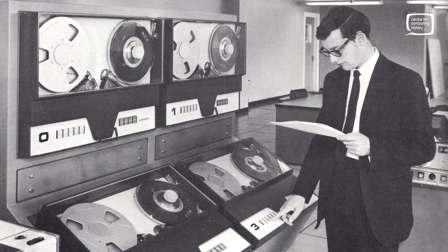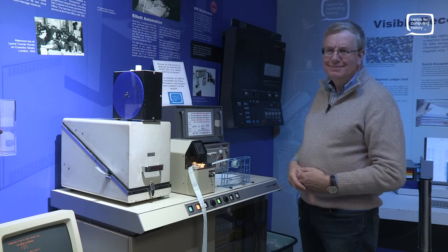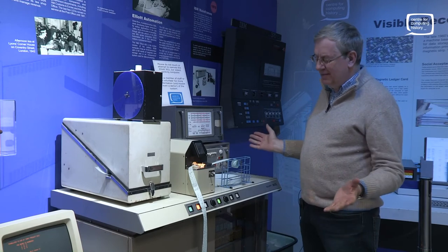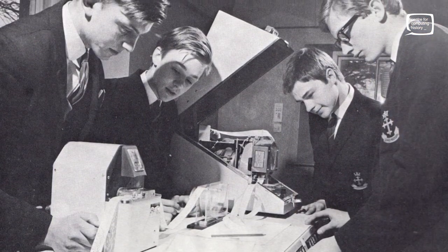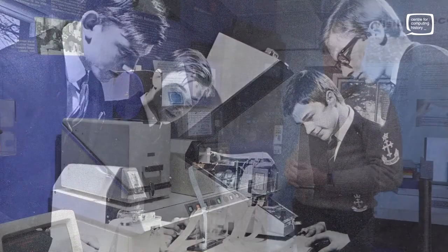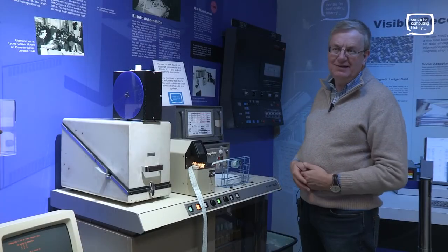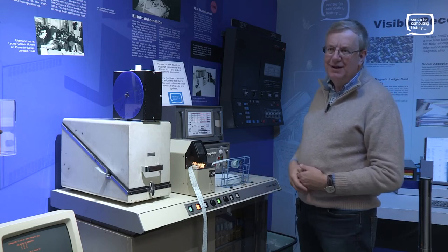If you went and saw one in a university, it would typically be the 16K machine and probably have a line printer. A lot of people like me learned to program on these in the late 1960s and early 1970s. Remember, the first home computers didn't really come along until 1976, '78. So this was a personal computer of its period.